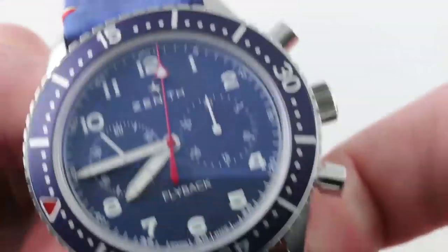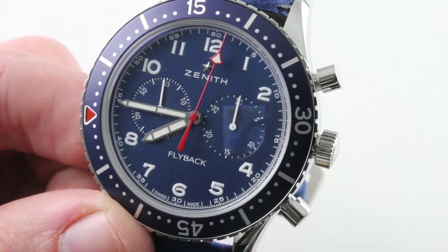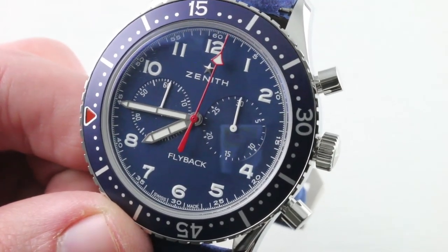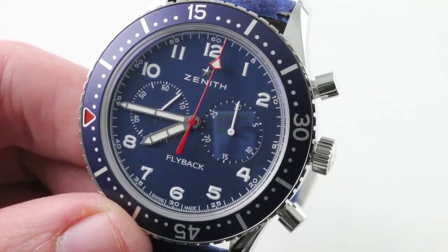They're actually remarkably artistic in their execution, and this is a remarkably artful execution of the Chronometro Tipo CP2 — colorful and fun. With only 50 pieces made, you won't see another, and after all, it was for a good cause. See it and make it yours on TheWatchBox.com.